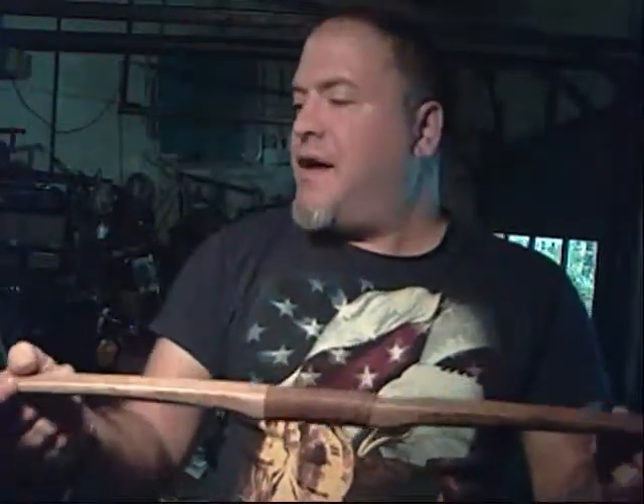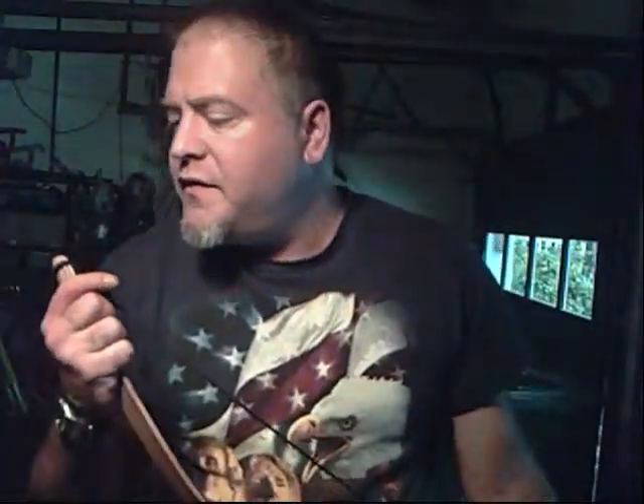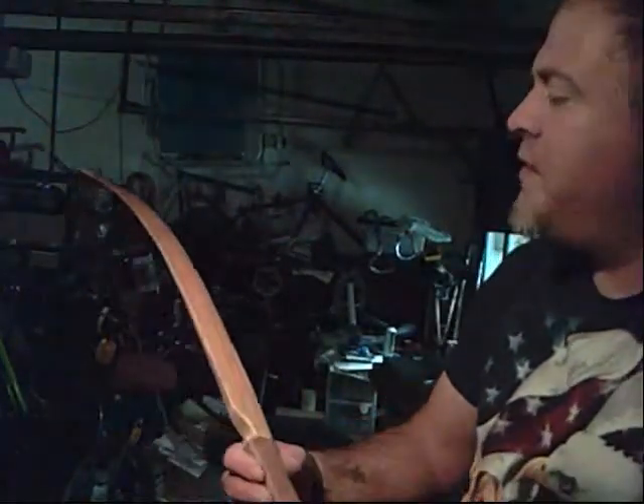This is a homemade flat bow. It's fairly short — cut down from hickory and 52 inches long. It's also got a homemade string; I haven't gotten around to getting a proper string made for this one yet. It's not entirely perfect — there are some nicks on one of the ends — but this actually came out pretty good. It's been stained and oiled.